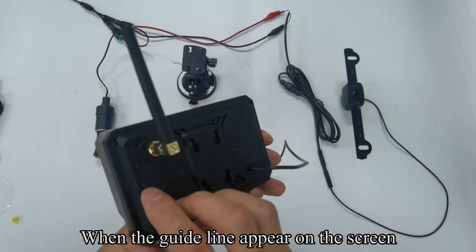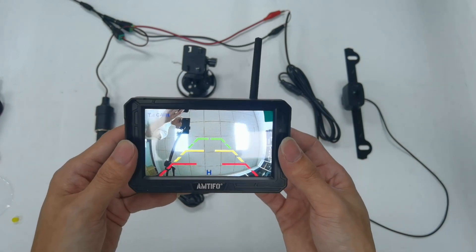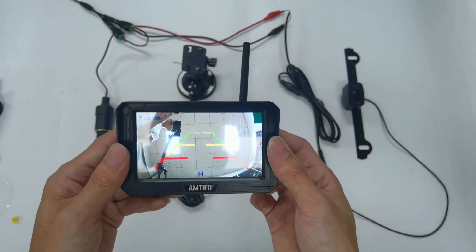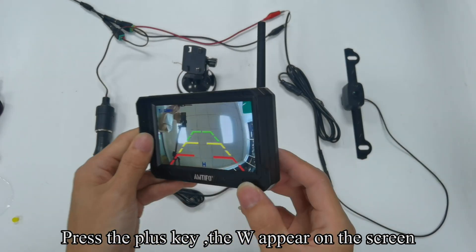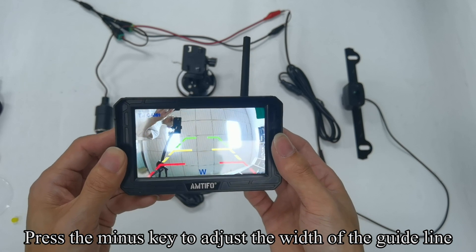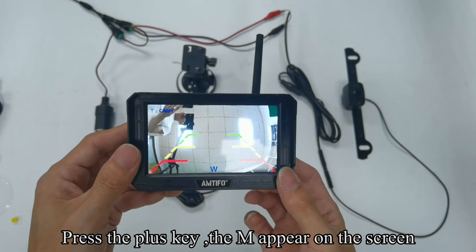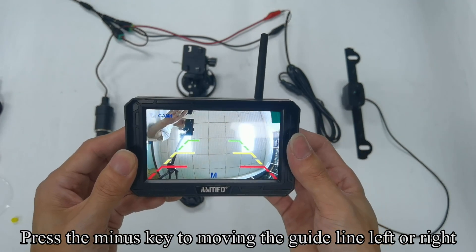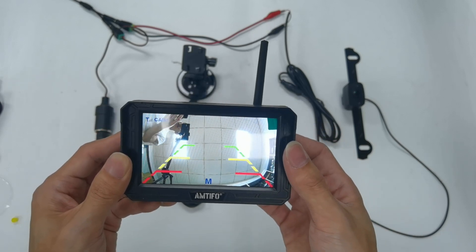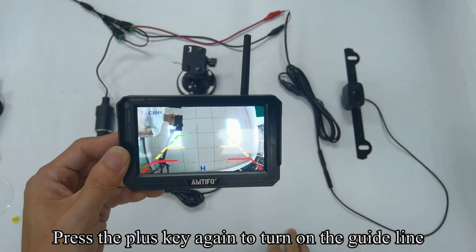When the guideline appears on the screen, press the plus key — H appears on the screen. Press the minus key to adjust the height of the guideline. Press the plus key — W appears on the screen. Press the minus key to adjust the width of the guideline. Press the plus key — M appears on the screen. Press the minus key to move the guideline left or right. Press the plus key to turn off the guideline, and press it again to turn the guideline back on.